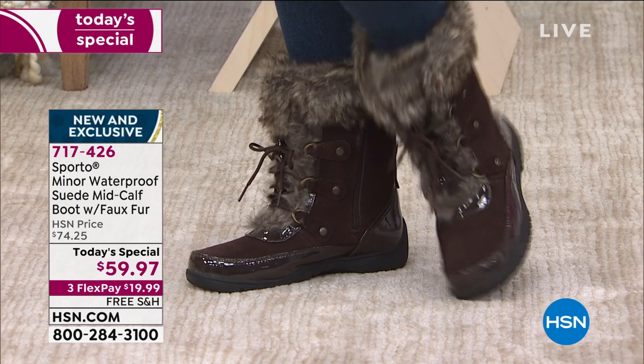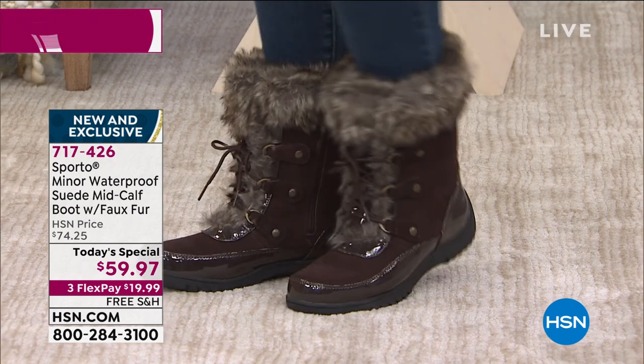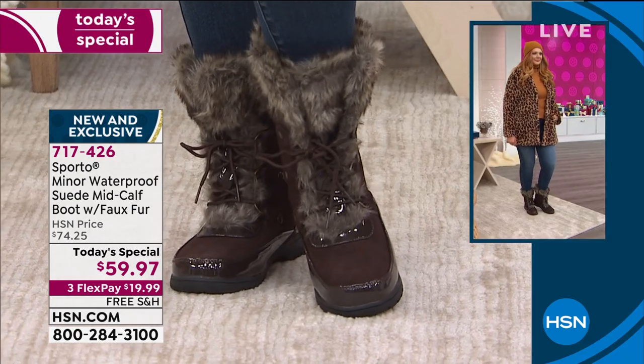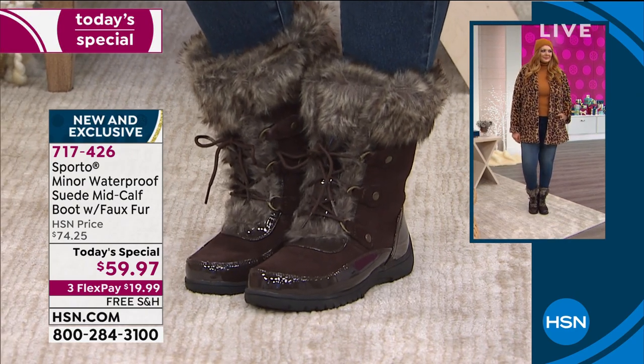So you can go ahead and slip in, slip out — very comfortable and cushy on the inside. The Thermalite lining is so soft. And not only is it soft, it gives you the warmth that your feet need. It acclimates to your own body temperature. It's the coolest thing ever.